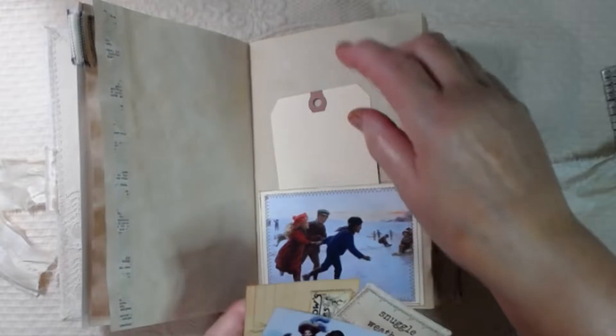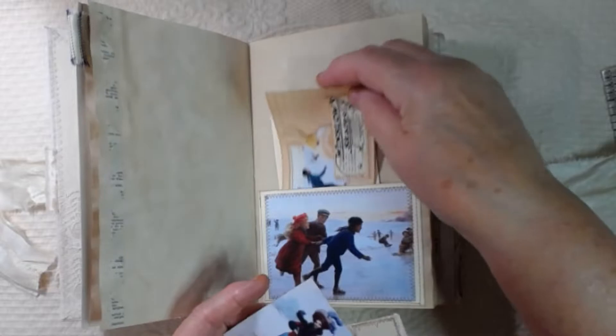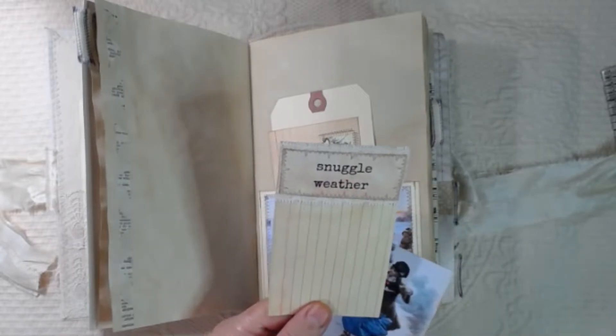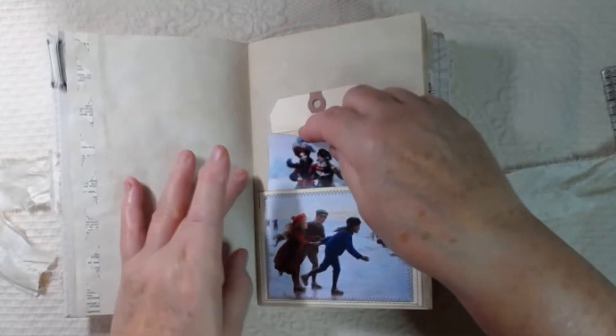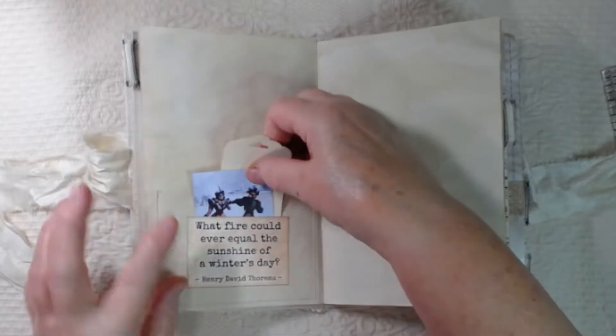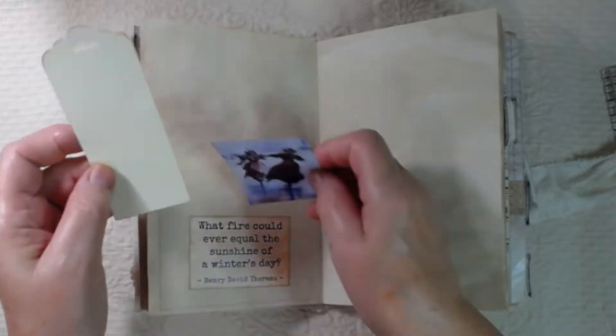Let's take a look at the goodies. I have a shipping tag, and this is one of her digitals, and this is a journaling card that I made with some lace, and one of her quotes on an index card, and another one of her images. So there's a lot of writing space, and here we've got a quote: 'What fire could ever equal the sunshine of a winter's day?' With another image and a tag.